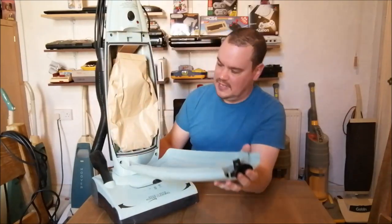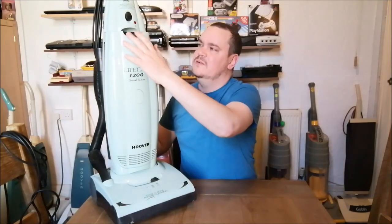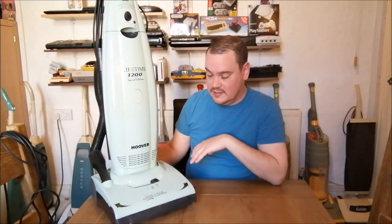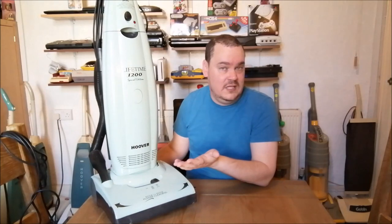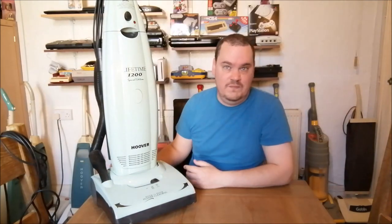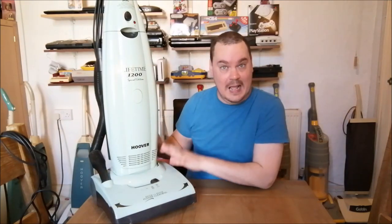It's unfortunately missing its Lifetime bag and has a paper bag in there currently, but that's probably not a bad thing. Those Lifetime bags were pretty rubbish - the seals used to break where they attached to the machine and they'd let the dust leak out. It's quite surprising this one is still here, because the Lifetime bag was so bad it strangled the airflow, the motor overheated and burnt out. Most of them have died off for that reason. So yeah, this was really nice to have - I'm really glad to have it. There will most likely be individual videos on most of these cleaners; this is just the overview video.